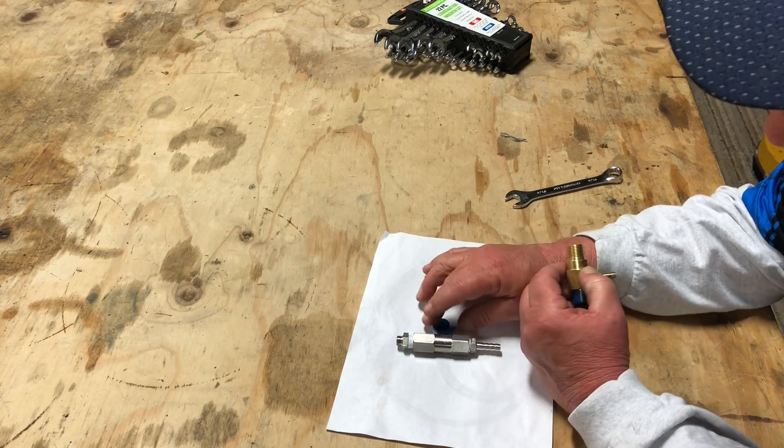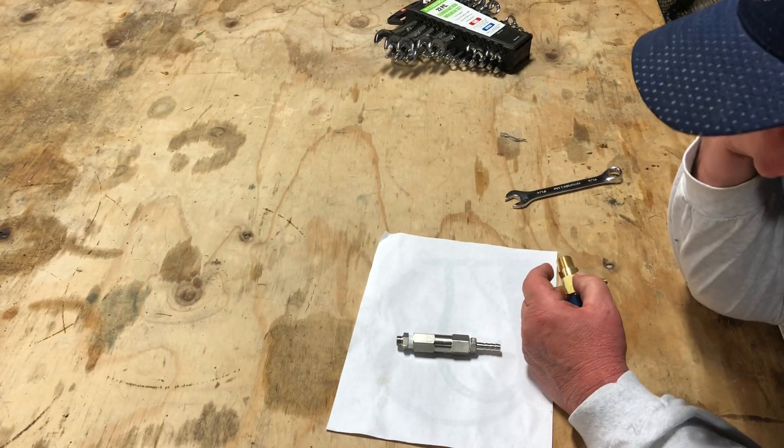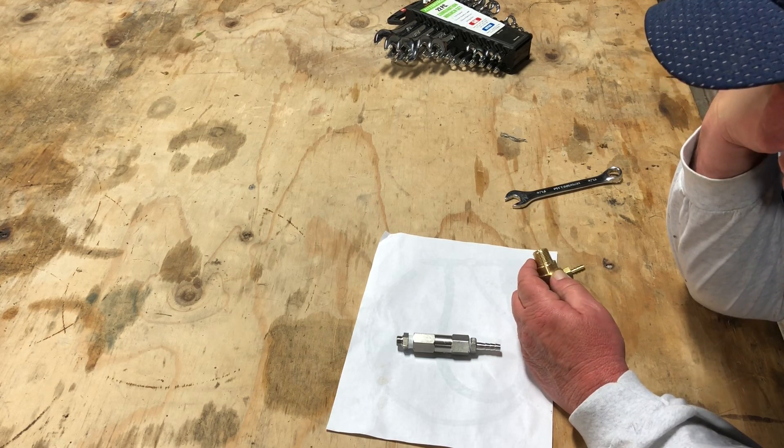But back to the check valve — I worked a deal with Chris Gunther because I'm so impressed with these that we're going to start selling them through the store.